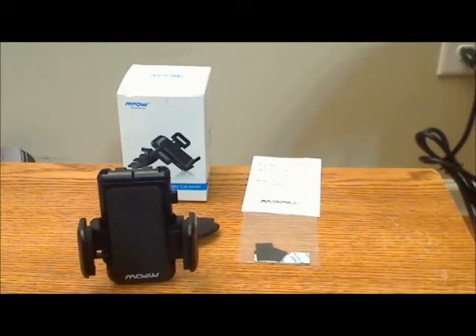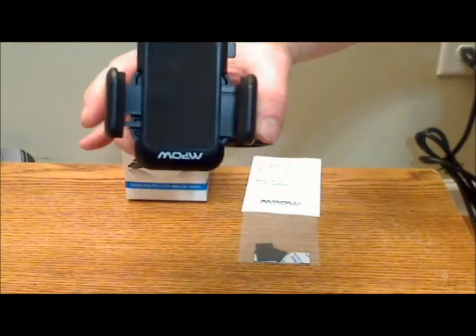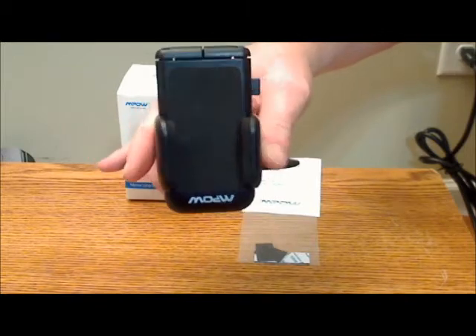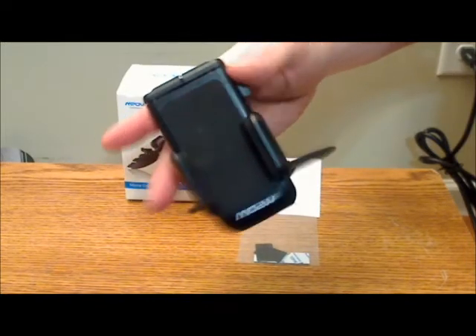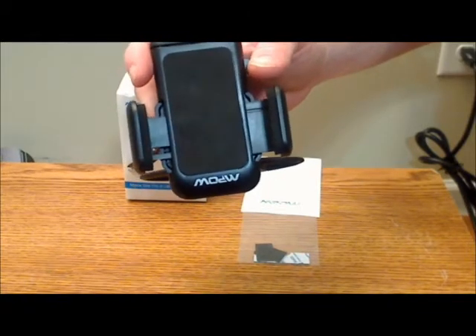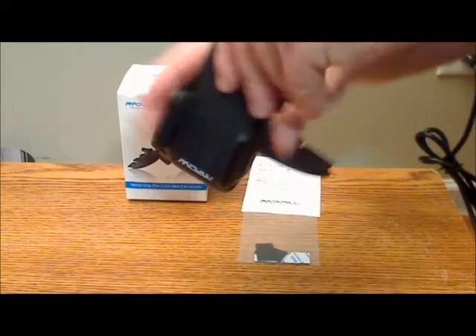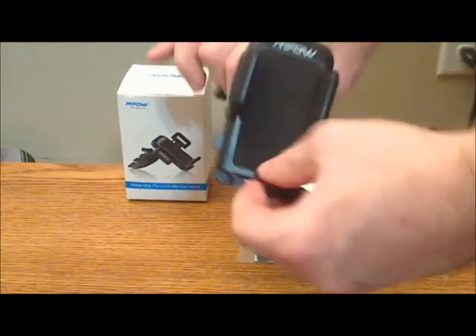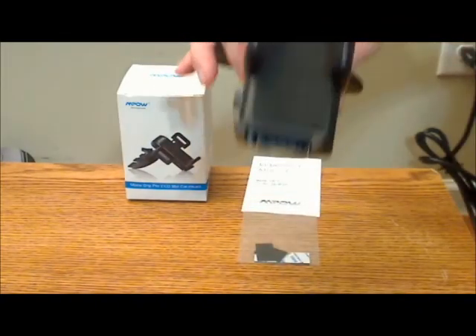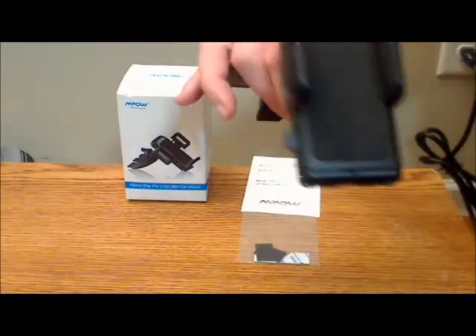Both car mounts fit roughly the same size phone and they can expand up to about 3½ inches in width. The difference with the Impal is you can push it — it's got locking, you can lock it into various positions. It's also got a button that you push that allows the wings to come out to hold and cradle the phone, and then you just adjust it to the position you want. They've also got legs on the bottom that you can pop out to hold the phone in place vertically.